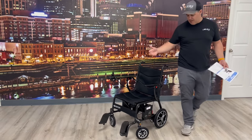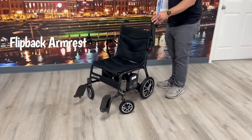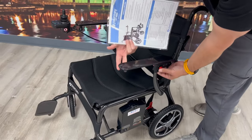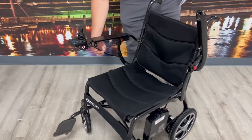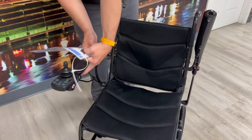Some other key features: it has flip-back armrests, which you don't find a lot on folding power chairs or scooters, but this one has them. You can also put the remote on the right or left hand side just by inserting it here, so it's very easy to switch sides. Both arms do flip up.